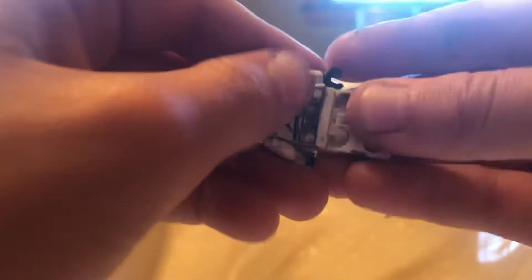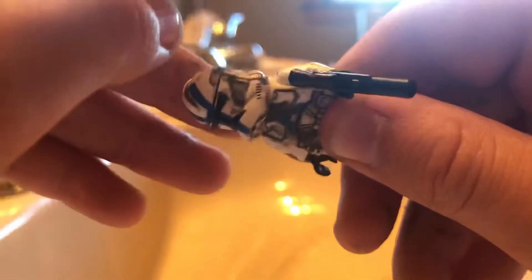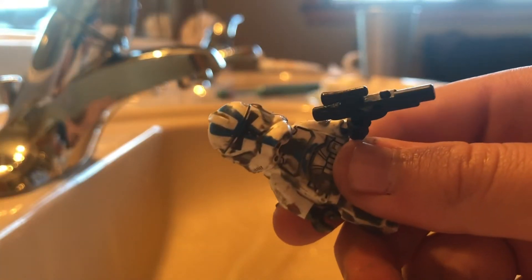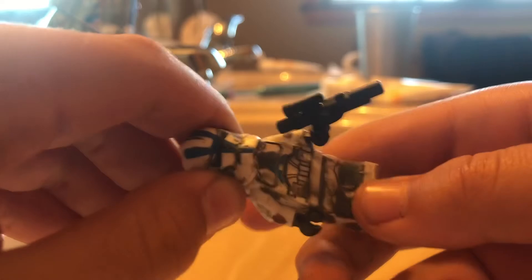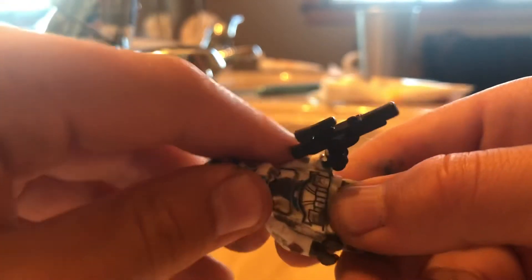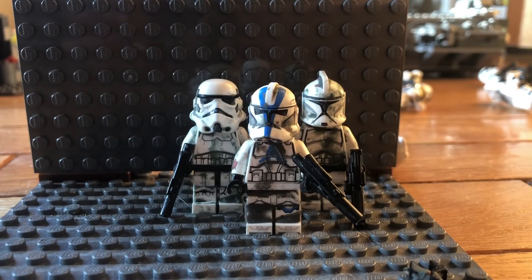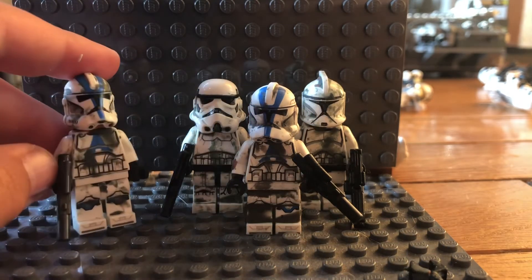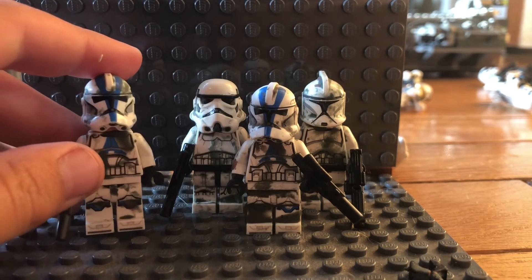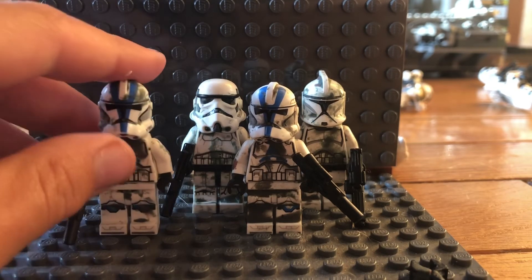If you do have big patches, pour a bit more water on and keep rubbing, or just take it off — it's your decision on how you want them to look. If you ever want to remove the clay, you can scrub it off with a toothbrush or just wash it more.